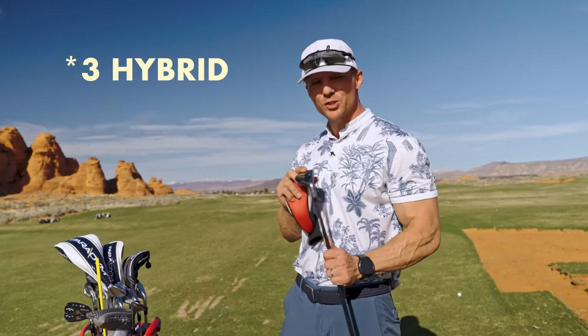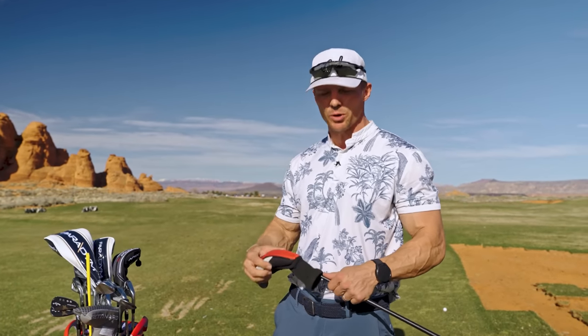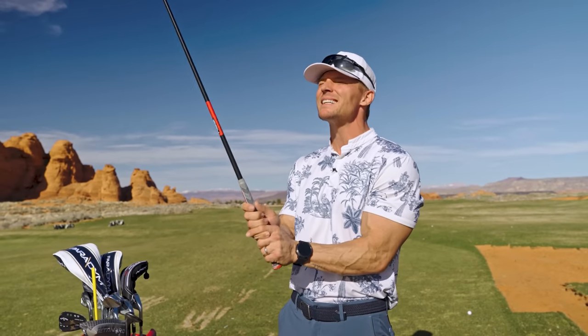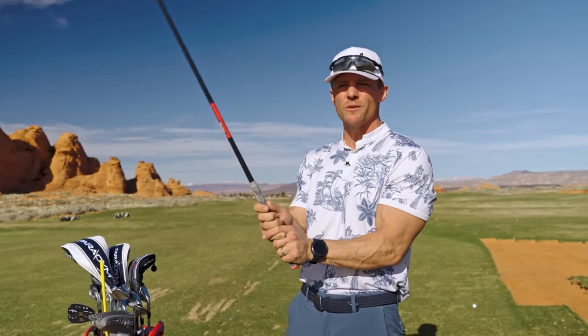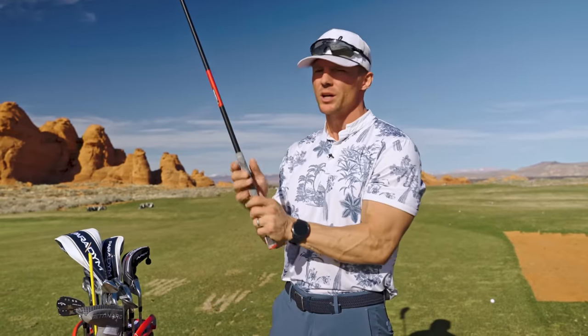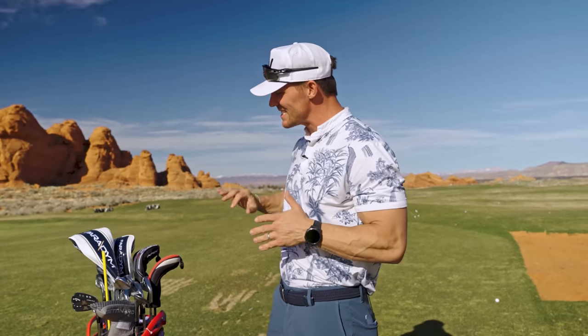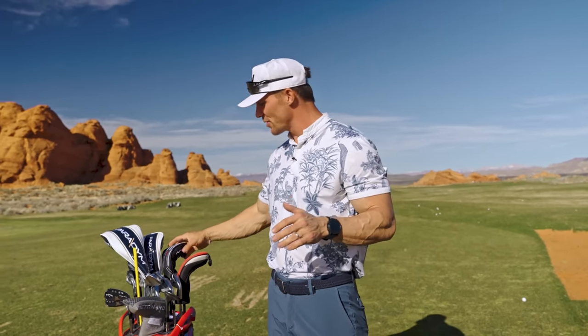I have a hybrid in the bag — I love this club. It's set at 20 degrees loft. Hybrids are one of those things you see even a lot of pros hit because they're supposed to be a little bit easier than a three iron. Grip is probably the biggest thing as a beginner I wish I would have worked on more. You can't play really good golf until you have a good grip.